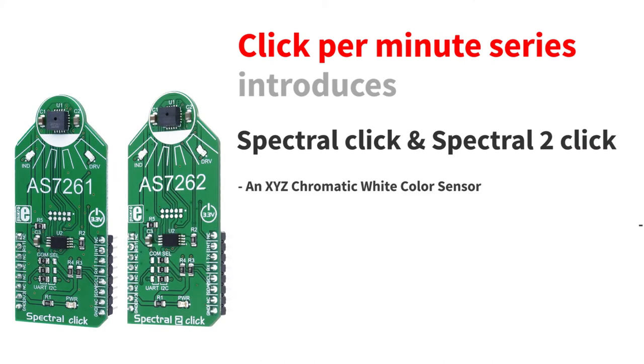What click board are you using? Is that some color sensor? Yeah, it's Spectral and Spectral 2 Click, and they're both color sensing devices.